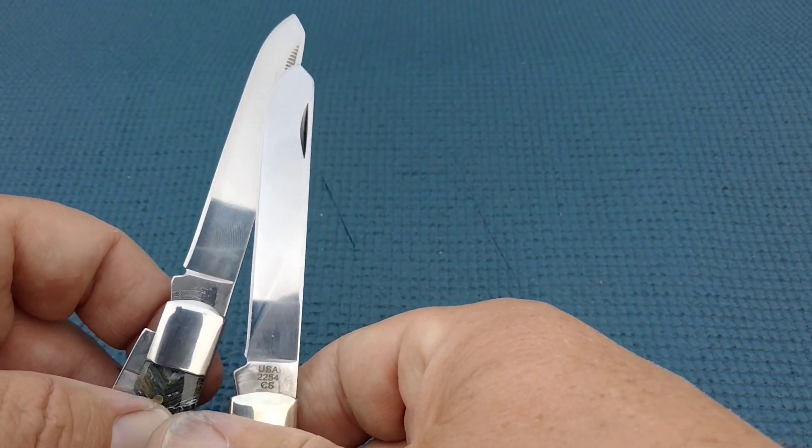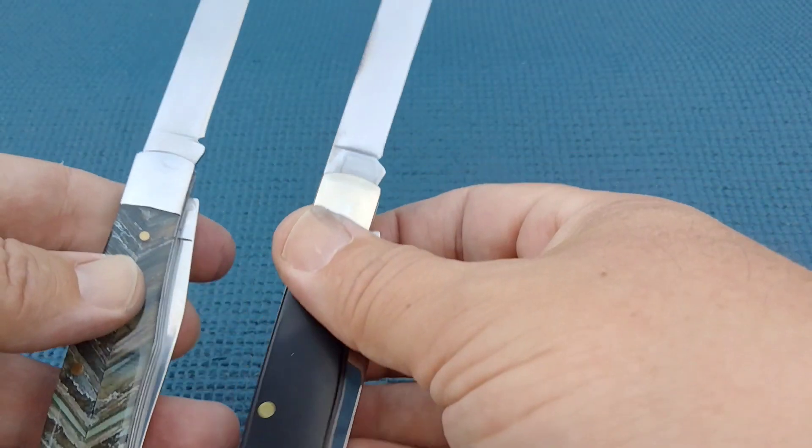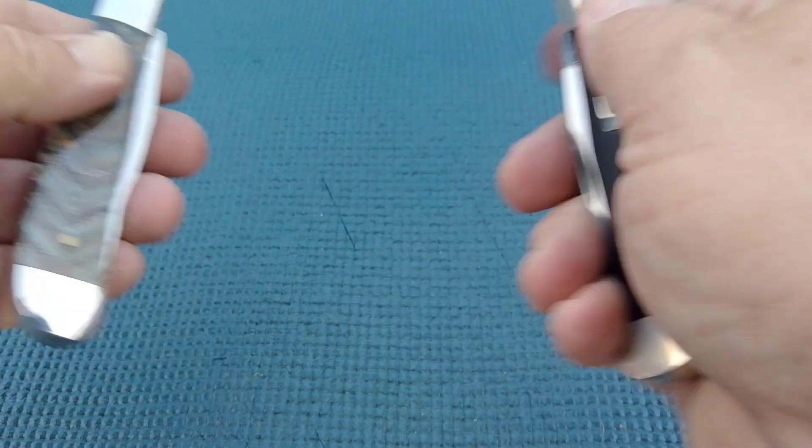This has what they call match strike nail nicks — the idea is you can strike a match off them. Why you'd want to, I don't know.